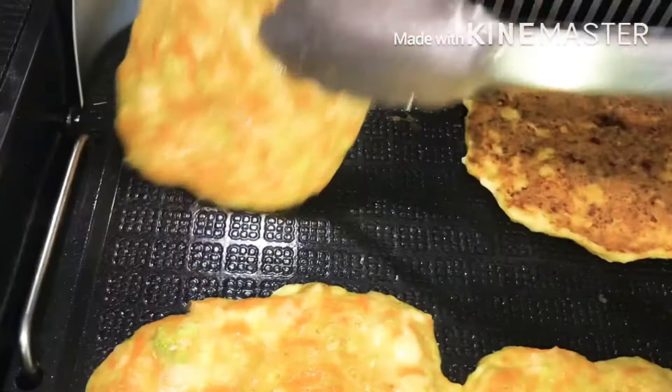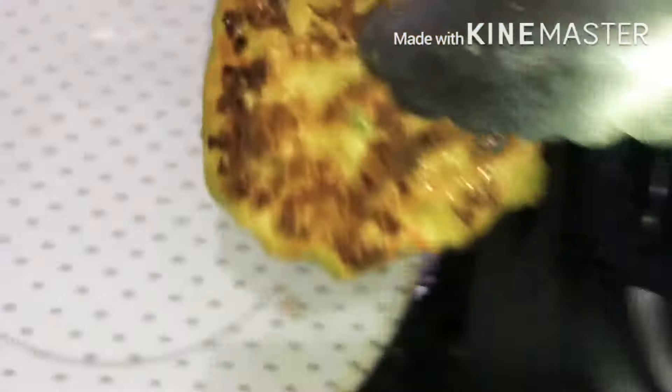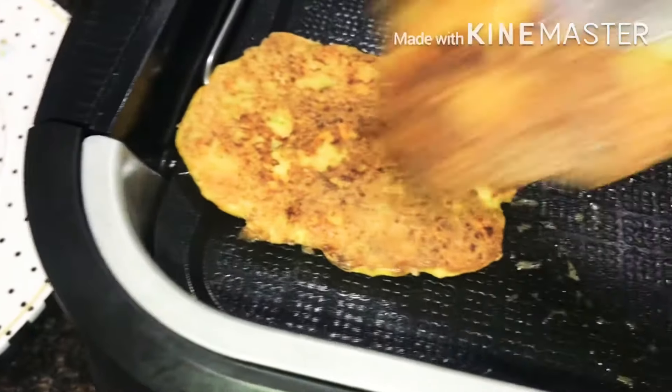We placed 6 patties on the griddle and then we cover it. No need to fry — we just griddle them. Then it's time to flip them. Mmm, it smells so good already!